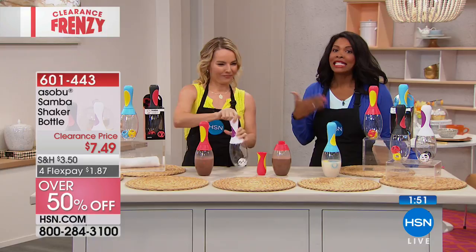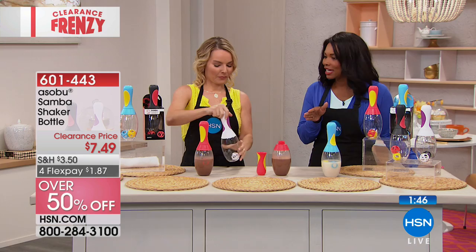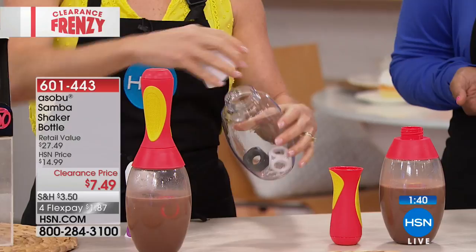We know we need to hydrate and stay hydrated, and just drinking water before you leave home and being gone for eight hours a day is not going to be enough. We need to take it with us. This allows us to do it in a fun way.